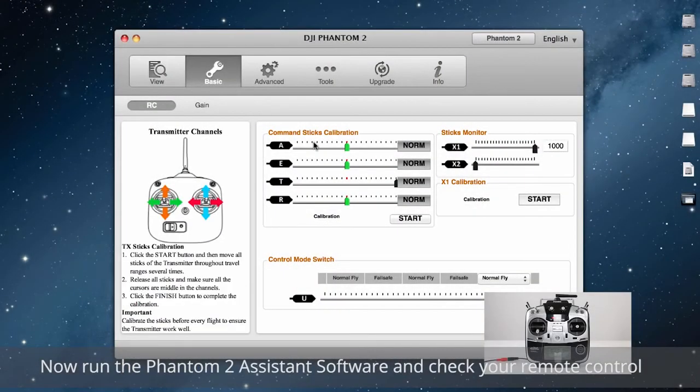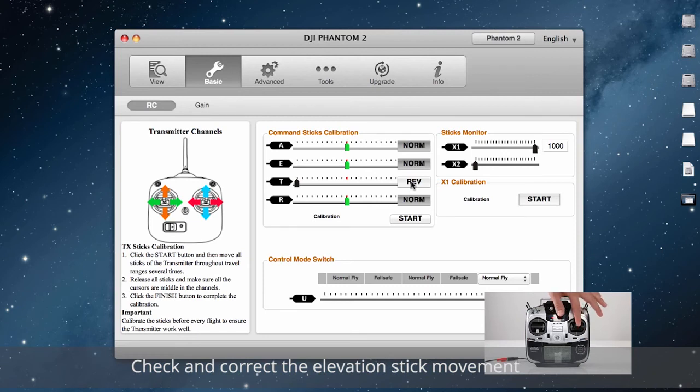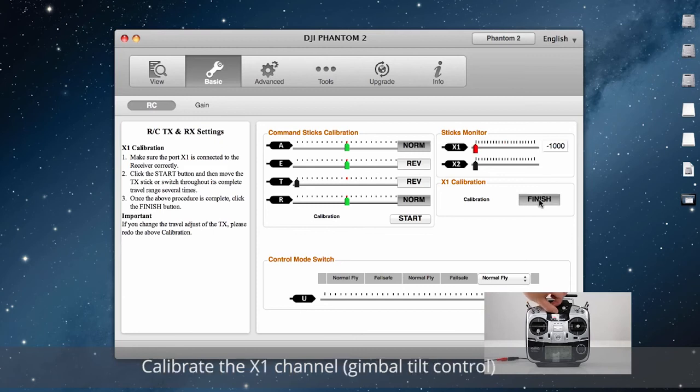Now run the Phantom II assistant software and check your remote control. Check and correct the throttle stick movement. Check the rudder stick movement. Check and correct the elevation stick movement. Check the aileron stick movement. Calibrate the X1 channel for gimbal tilt control.